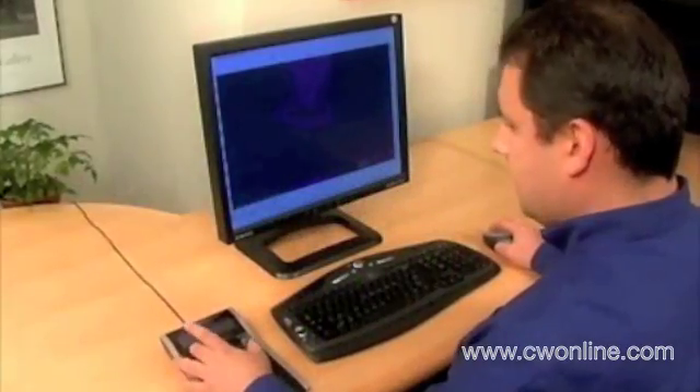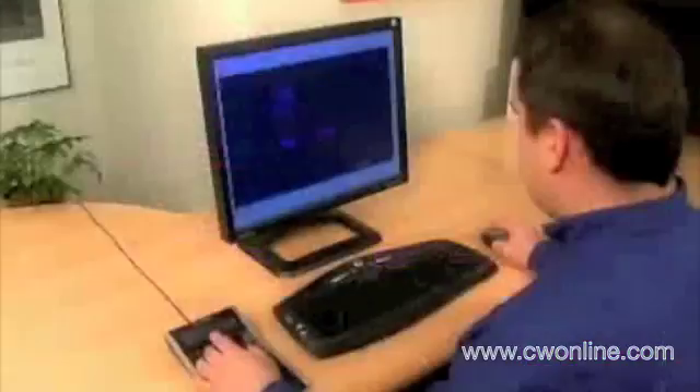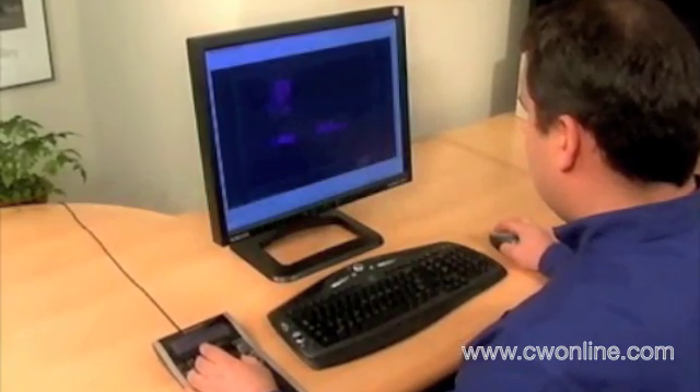Access commands on SpacePilot while you continue to work. Center your drawing with the fit key. SpacePilot gives you a whole new level of control in ProEngineer.